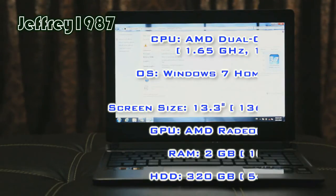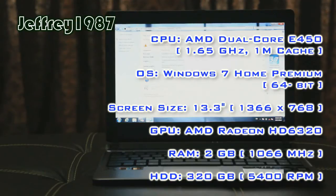It also has an integrated graphics card which is the Radeon 6320, which supports DirectX 11. As for the operating system, it has Windows 7 Home Premium 64-bit. The memory is 2GB with a clock speed of 1066MHz, and the HDD is 320GB with an RPM of 5400.